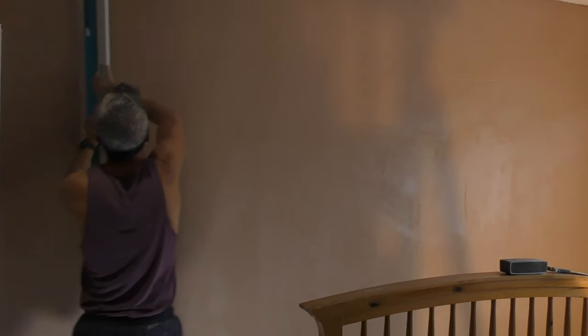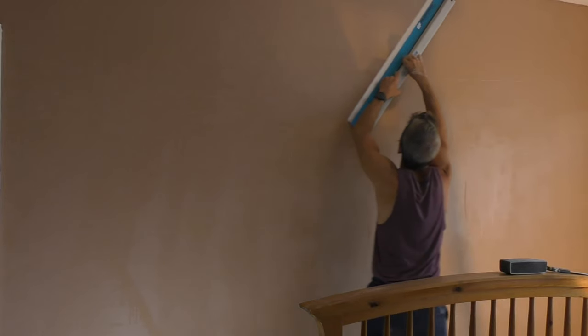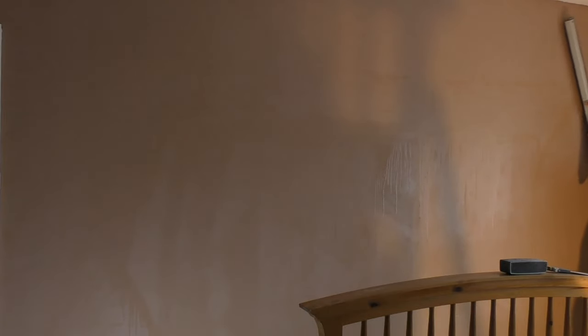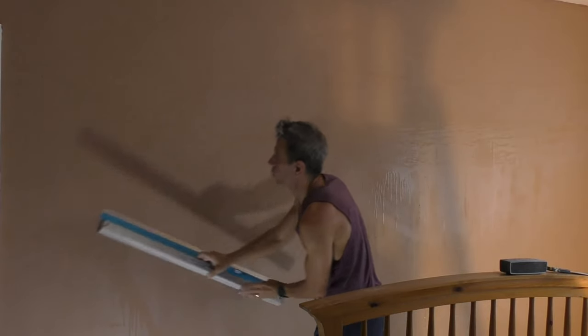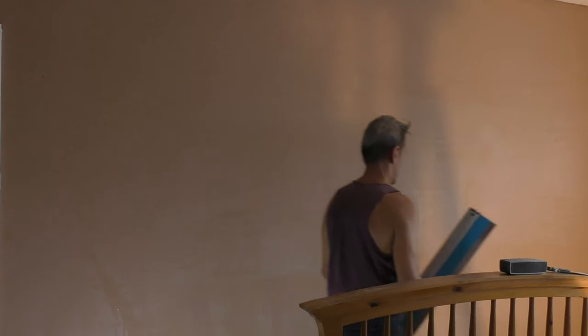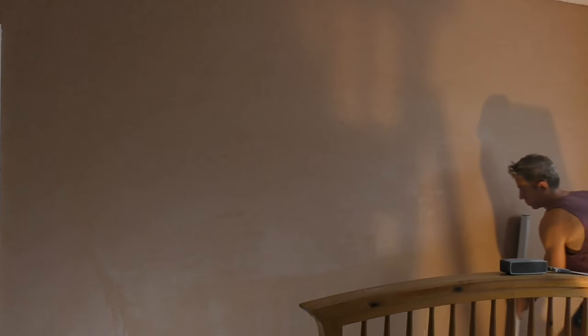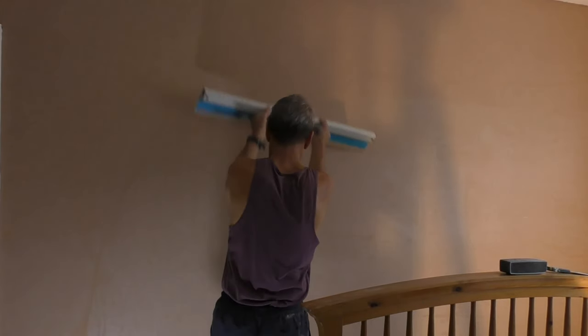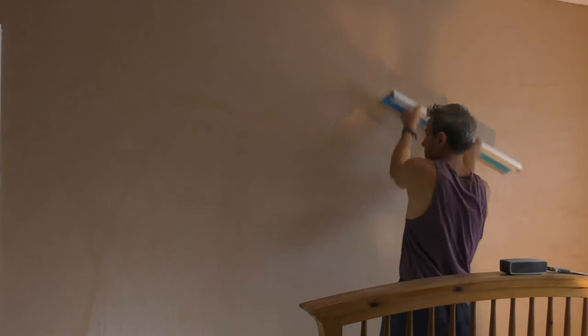Here we go — going up, going across. You can see the water pours down there off the bottom edge. It's a beautiful thing. So you do want to go in both directions with this thing: from right to left, left to right, up from the bottom skirting towards the top, and from the ceiling line downwards. So basically, you're really flattening out the wall.